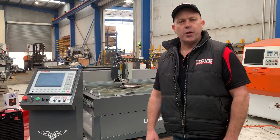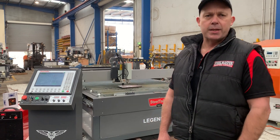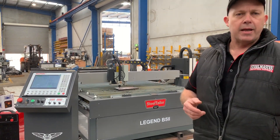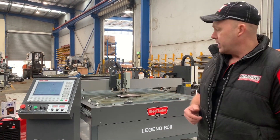Hey guys, it's Dave from Asset Platten Machinery. Today we're going to overview our Steel Tailor Legend B52 CNC Plasma Cutter. Our B52 is a combination of plasma and etching engraving head. It's one of our most popular models that we've sold over the last five years.